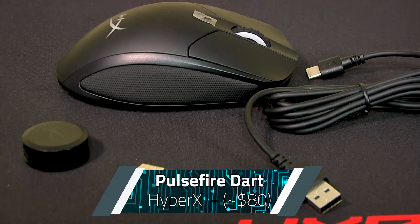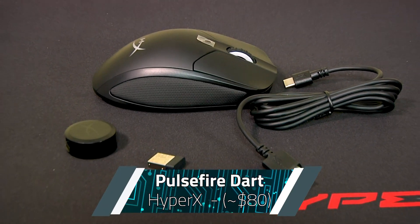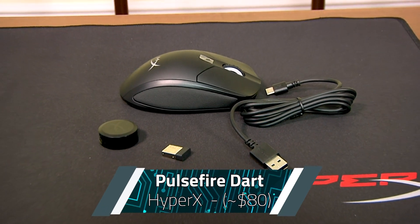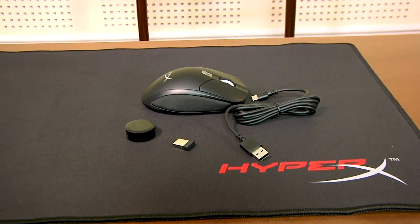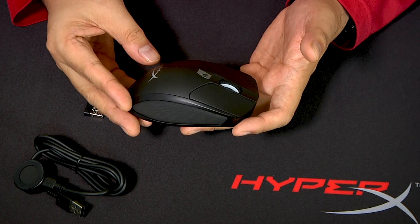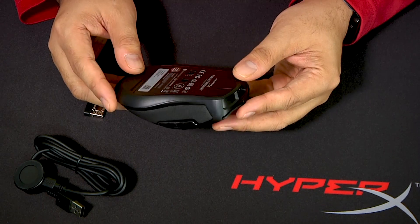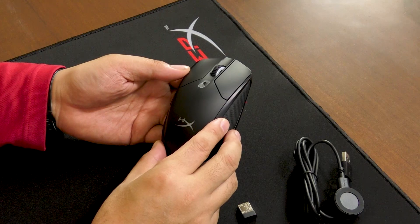This is the HyperX Pulsefire Dart. It's a wireless gaming mouse, RGB of course, but using 2.4GHz non-Bluetooth RF and a USB dongle. So I get the benefits of Bluetooth, but it doesn't have the glaring security holes that I'd be getting with a Bluetooth setup. It's even better than Bluetooth because it's not prone to the intermittent dropouts and occasional glitching that has become synonymous with Bluetooth devices.